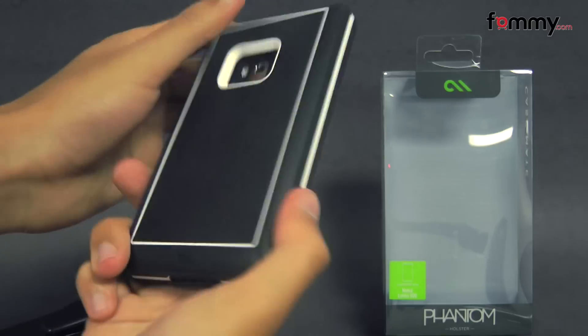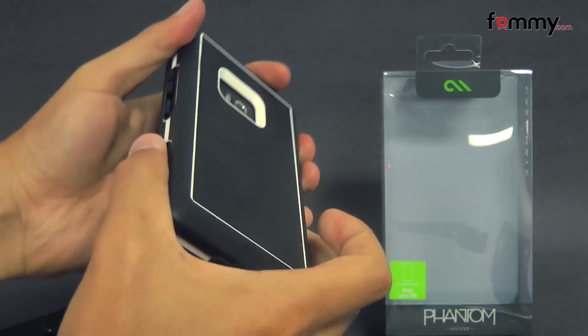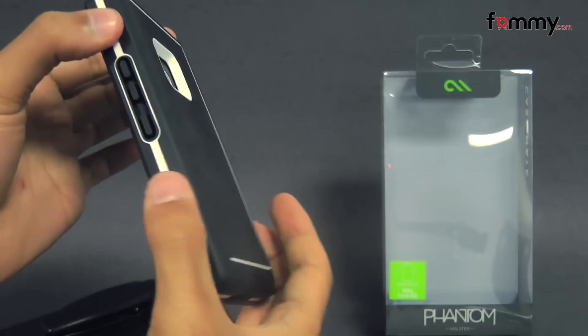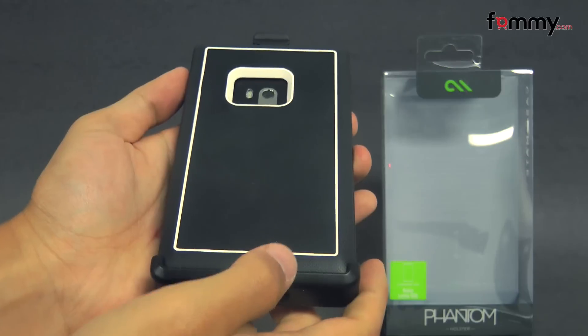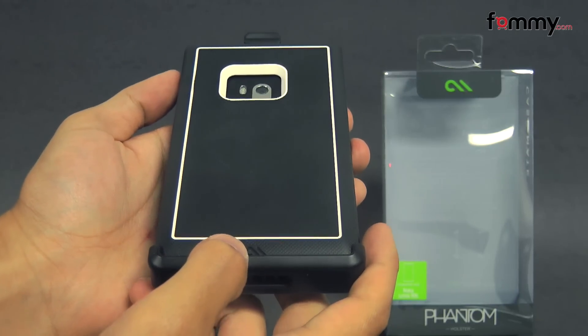Even though the case adds a bit of bulk onto your device, it also adds a great deal of protection. It's easy to grip and hold, and the combo feels great to hold in use. Overall, the Casemate Phantom makes out to be a really great accessory for your Nokia Lumia 900.